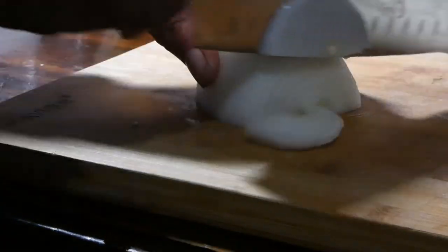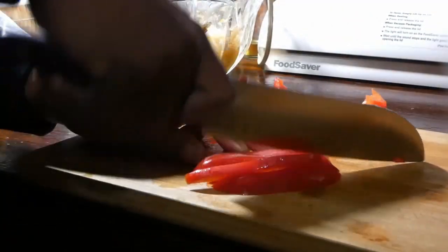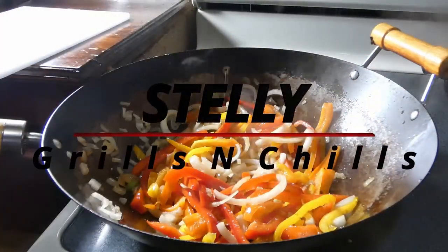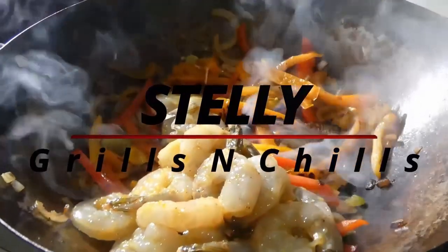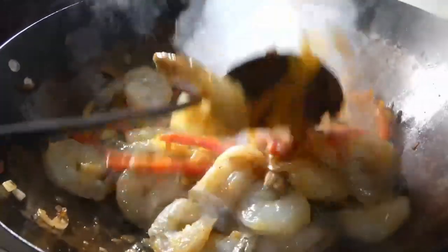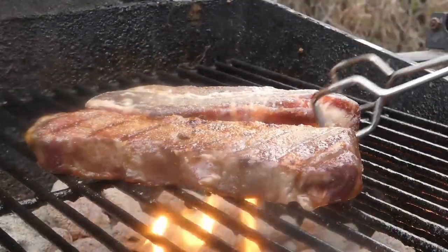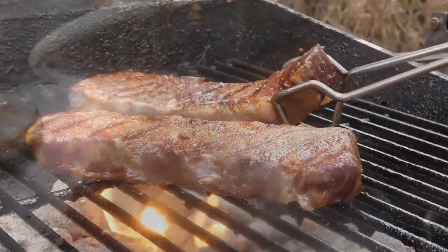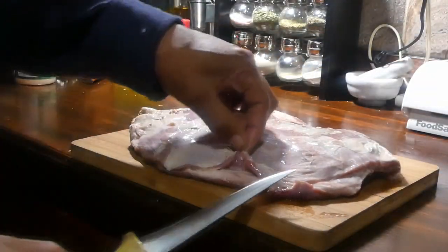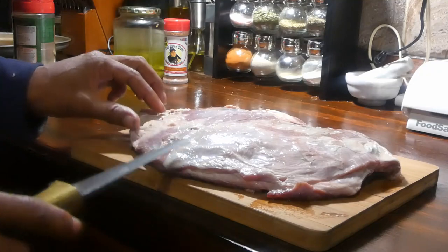Hey, what's up y'all, welcome to Stella Grilled and Chill! While we're here we're gonna cook a lot of great food, so don't forget to like and subscribe. Let's get it — y'all, we got deer ribs today.